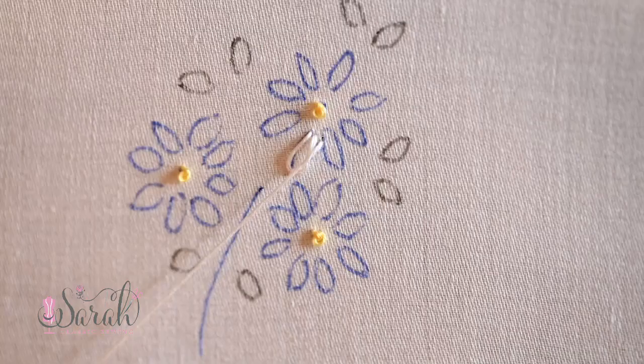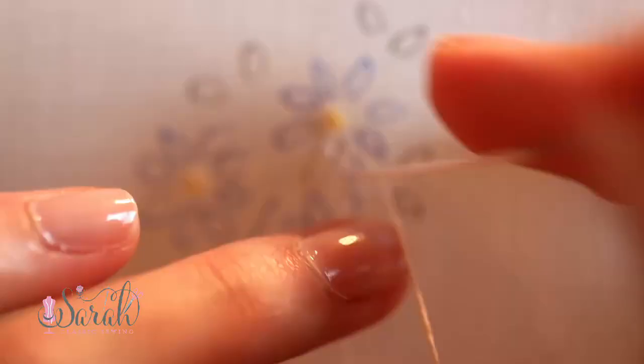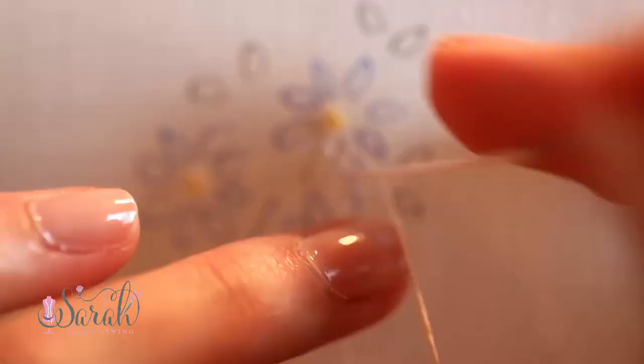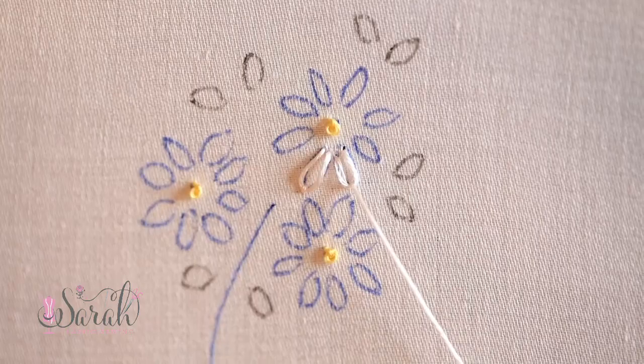These petals are simply done with a lazy daisy stitch. I put a knot at the bottom of my strand and send my needle to the right side of my work at the bottom of the petal. Then I send my needle back downwards a few threads away from this entry point. You could have gone right down into the same hole, or you could space it out a little further. This is kind of a personal preference thing and it will result in different looks to your lazy daisy, so you can just play around with it and have some fun.